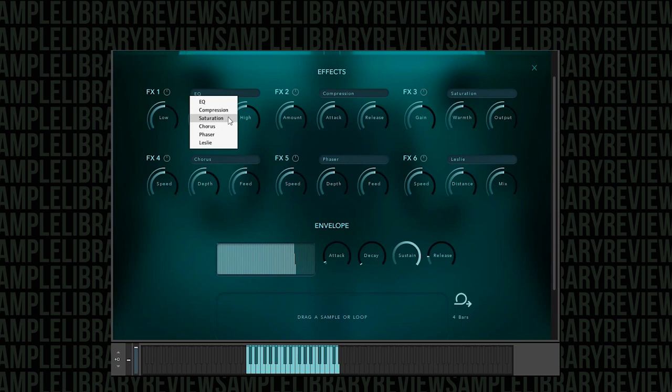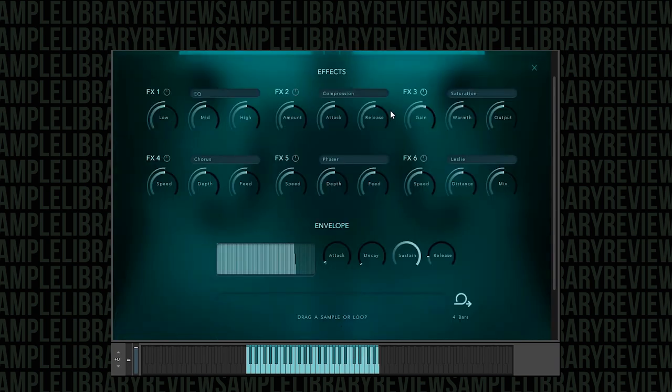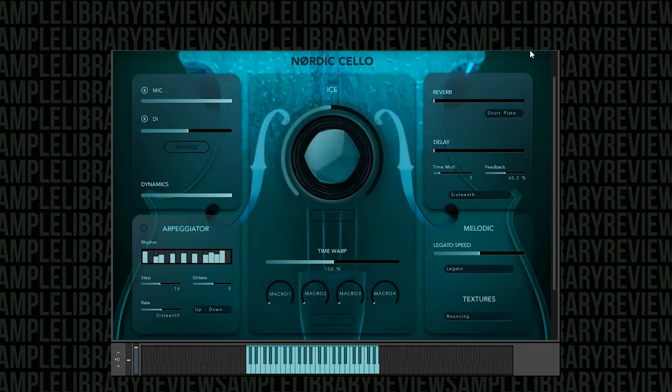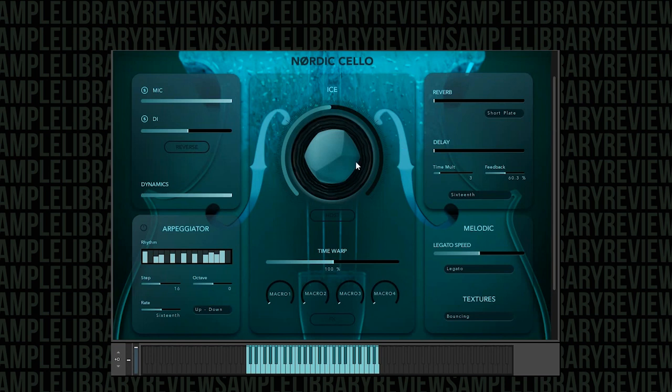There are multiple effects — six different things going on from EQ to saturation, compression, even a Leslie. The macro controls are essentially assignable to the different effects so you can affect those in real time. You can also see that you have drag-and-drop capability for your own samples or loops — you can process those through the engine, and I can imagine some really cool things could happen with your own samples using this ice control.